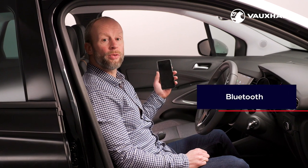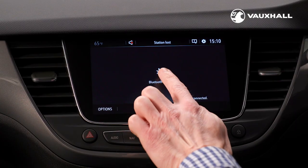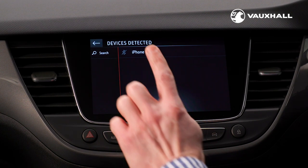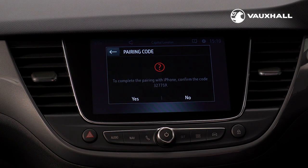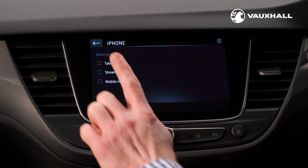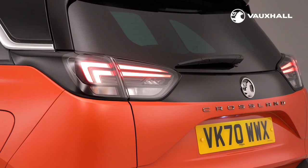To connect your phone via Bluetooth, make sure your mobile phone Bluetooth is on. Then press the phone button here on the infotainment system, then press search to connect your phone. Select your phone when it comes up on the screen and it will be ready to pair. Alternatively, you can search in your phone's Bluetooth menu and search for Vauxhall Crossland.